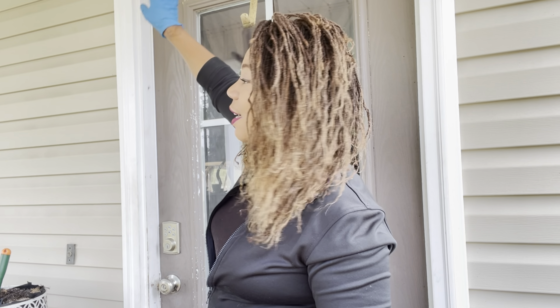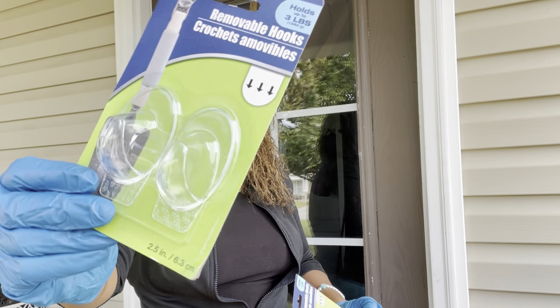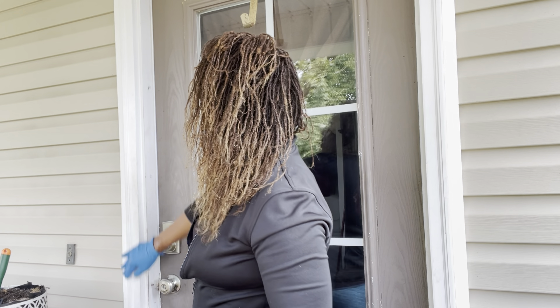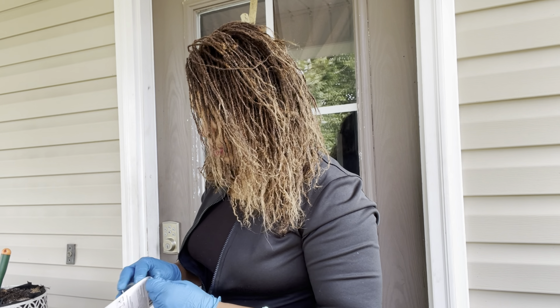Now I'm going to use the self-adhesive hooks that I purchased from the Dollar Tree, and I'm going to place them going up the left side of my doorway. Here are the two Dollar Tree items I purchased — these beautiful clear hooks — and I'm going to be placing them right up and down the door case.